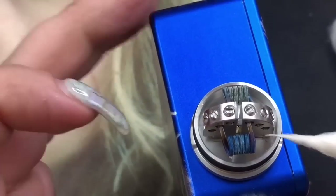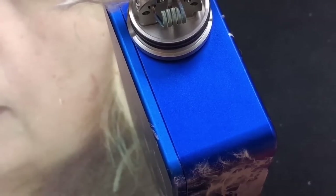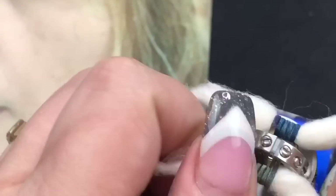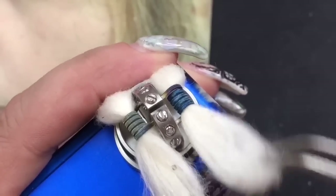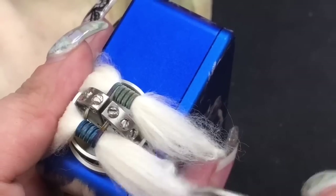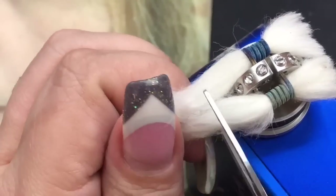Put that through the coil and grab it from the other side, then thread the other side. Fluff them out with tweezers. I don't like to pack cotton because it takes too long to wick up juice to your coils, so I do like to thin out my wicks. Cut the cotton right there on each side.